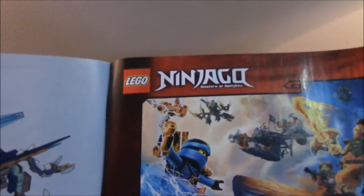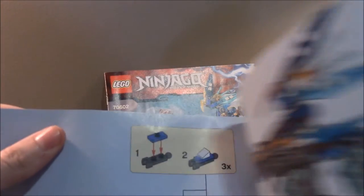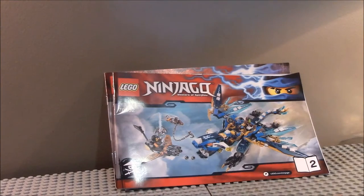There's also the other Skybound poster, and the end of the build with the features of the set. Now, let's take a look at those minifigures.